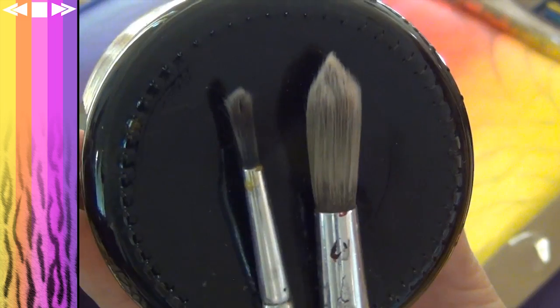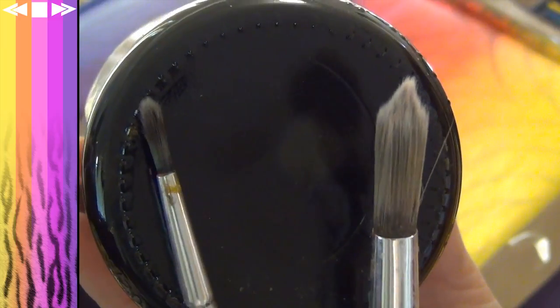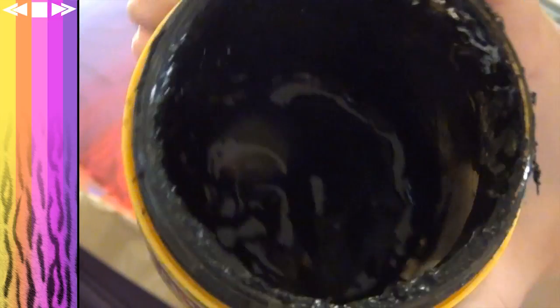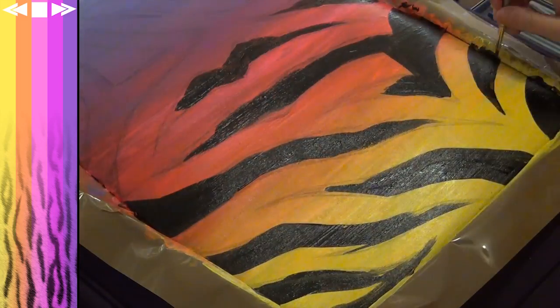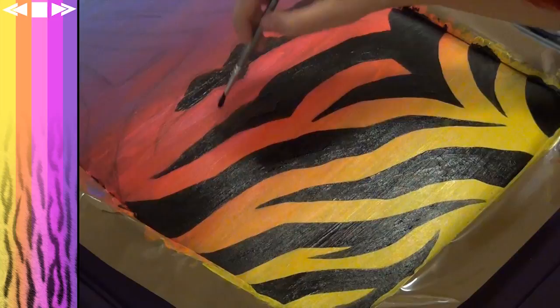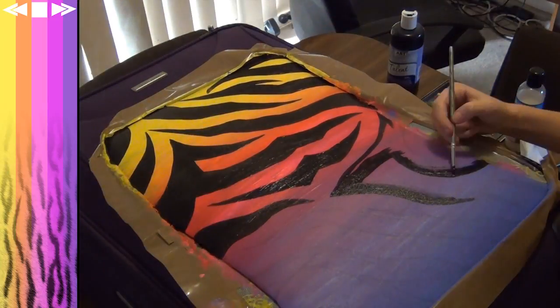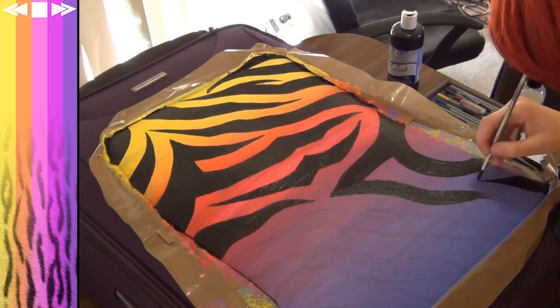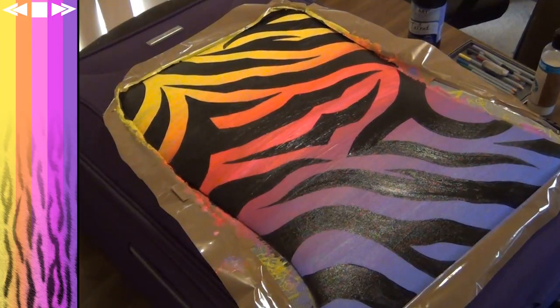Now that I've finished drawing, I'm going to grab a little paintbrush and a big paintbrush, as well as some — just kidding guys, it's black fabric paint. I'm basically just going to paint in all those black lines, using the big paintbrush for the majority and then going in with the small paintbrush to fill in all the fine details. And voilà!